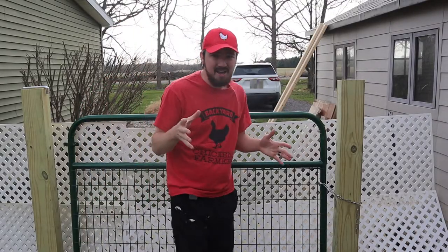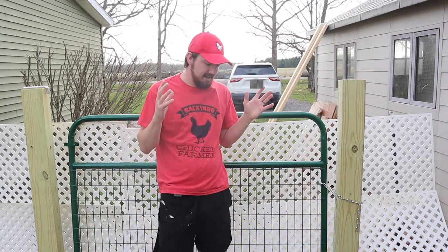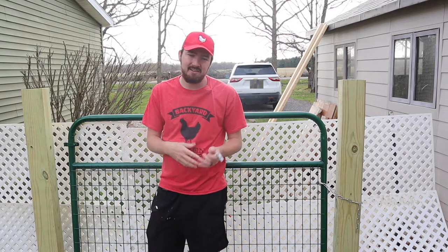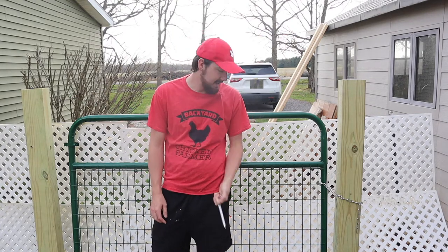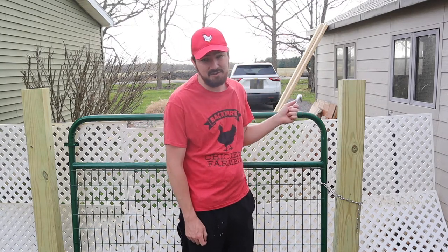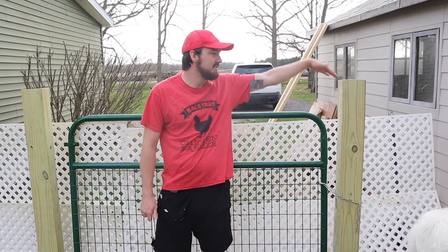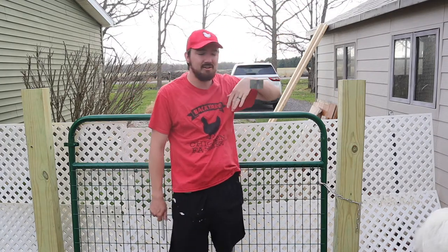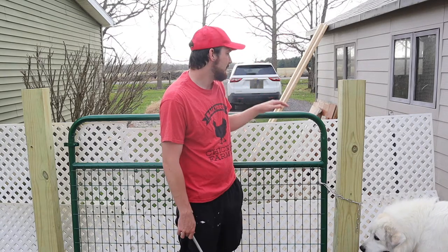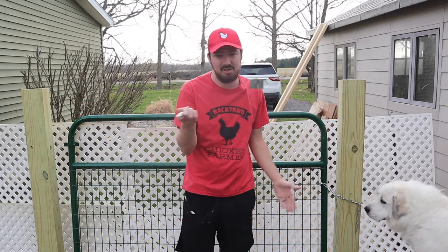We're back to finish putting up the gate. The posts are good and solid now. The next part is drilling in the hardware pieces to the post so we can get the gate hung. This has been a big day — the old white lattice kept breaking with Milo running around, so it's great to finally get this done. I did cut our posts down; they used to be about eight feet tall. After putting two and a half to three feet into the ground, I cut a good amount off to line up better with our fencing on each side.